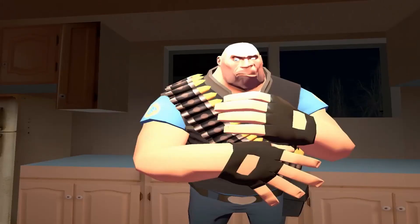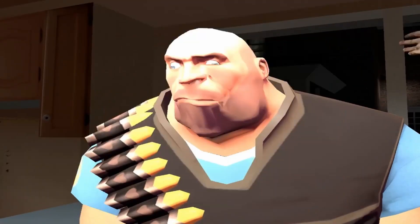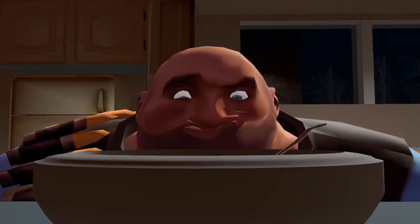That's not a good work attitude! Alright! Our first step is to take out a small mixing bowl and now add our first ingredient — milk!